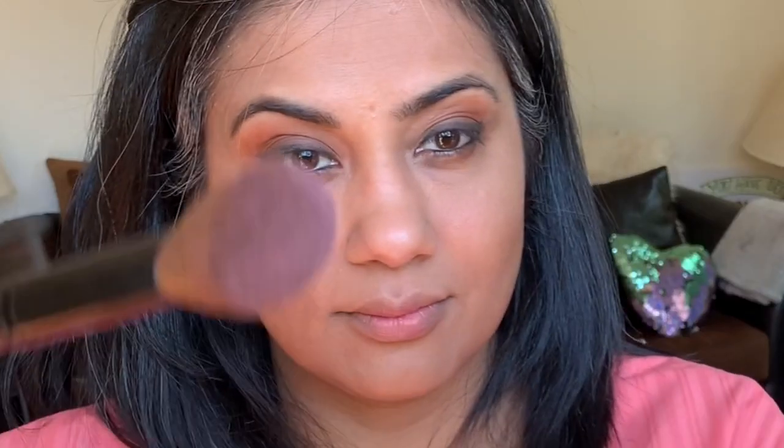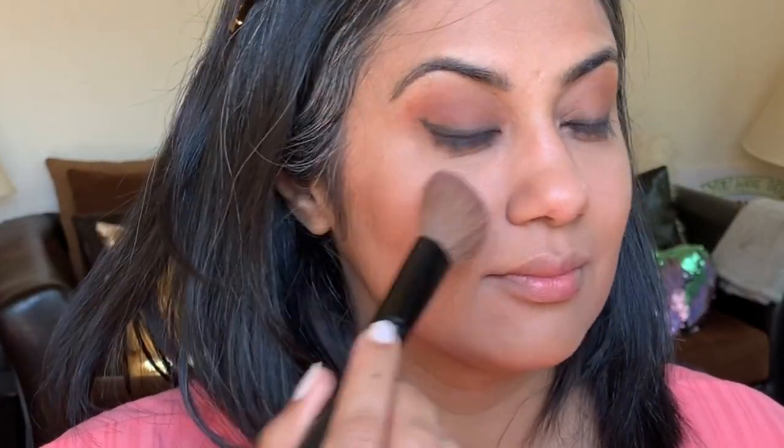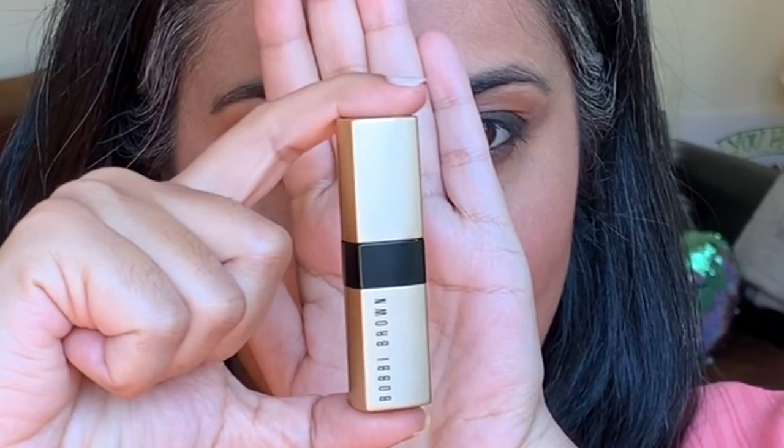My favorite part of makeup — the blush! This blush is pink and shimmery. Whenever you pick a blush, dab it first so that the excess powder goes off, helping you achieve an effortless and errorless blush look. You can see the significant difference between my face when I started the makeup and now. What do you think comes next? Yes — the lipstick!